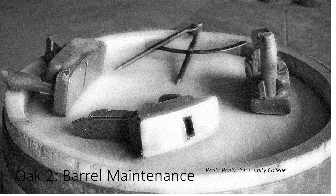Hello everybody. I want to get into our second of the OACH lectures and this is barrel maintenance — how to maintain and take care of your barrels.